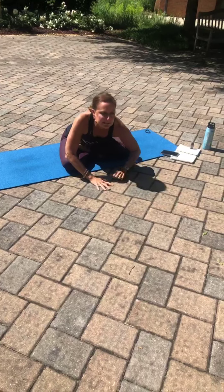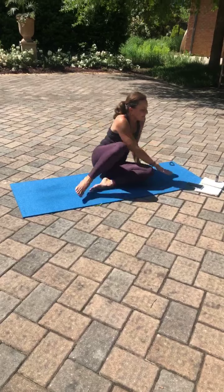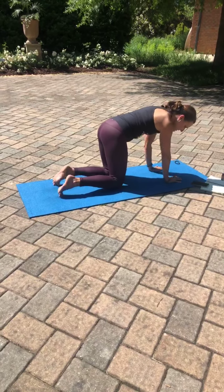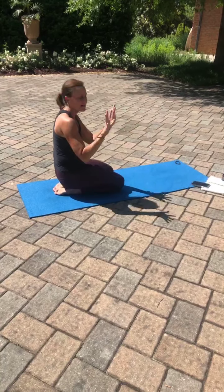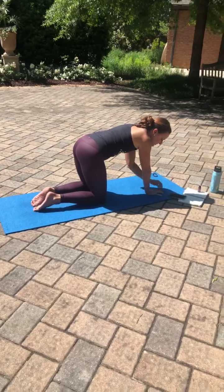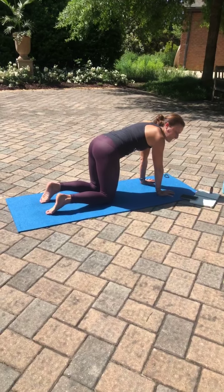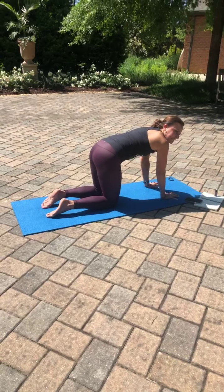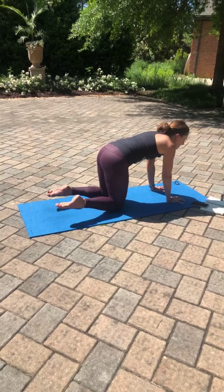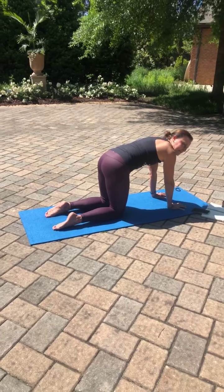One more round of breath here, then walking the hands back toward your body. Rolling over the knees into a tabletop position. We're going to bring the wrists underneath the shoulders, opening the fingers nice and wide like a starfish. And then gripping the mat through the fingertips, through that third knuckle and into the palm of the hand. Taking the knees underneath the hips, slightly tucking the tailbone to protect the lower back. Staying here for just a moment in your tabletop, untucking your toes.